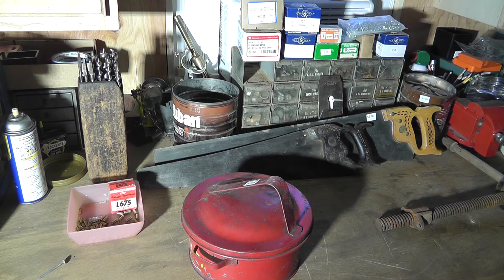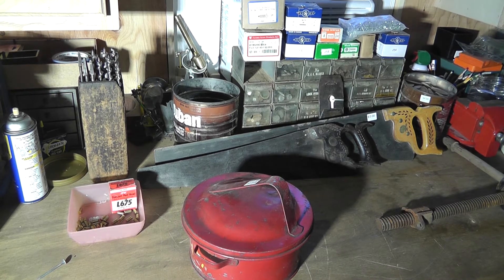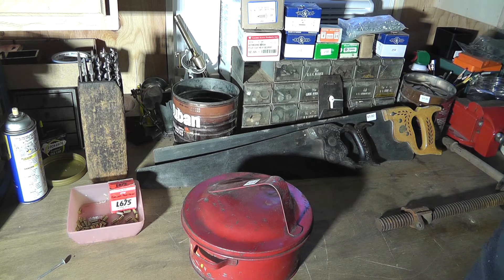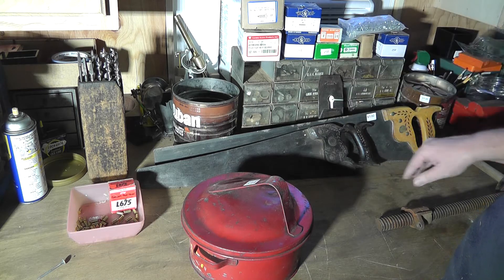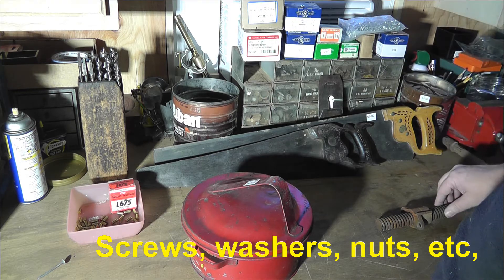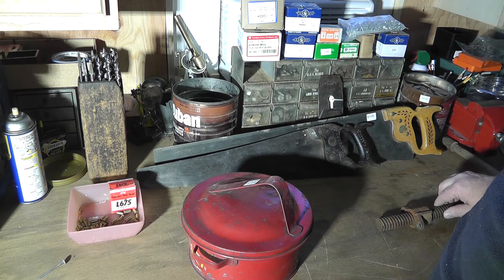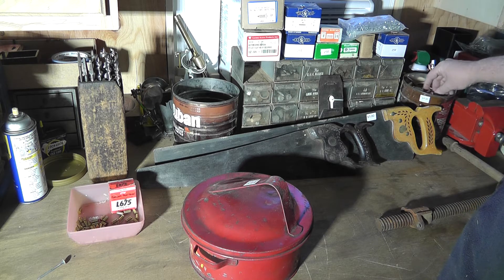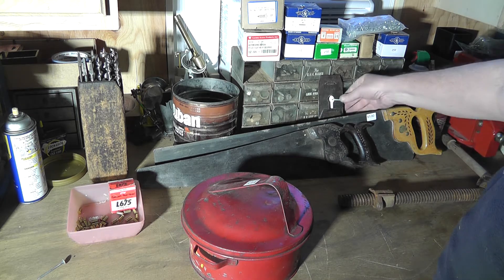I did it again — went to an estate sale and went to the hardware area. I picked up some old gems here. I bought this today, which is Sunday, so everything was half off. These boxes were like 10-12 cents a box. I bought a coffee can full of biscuits for two dollars.